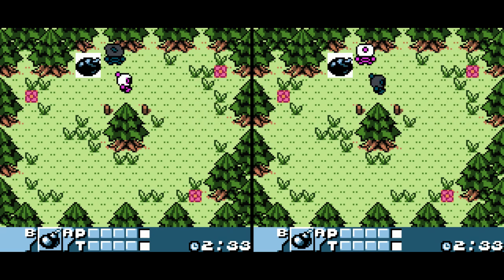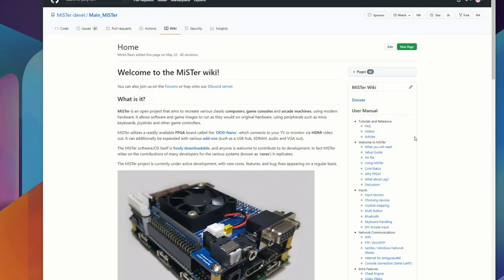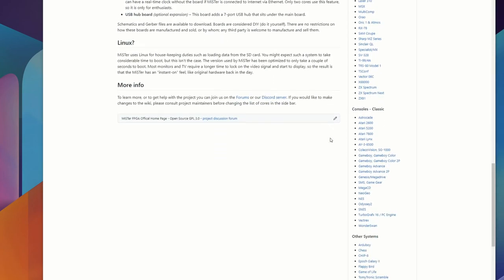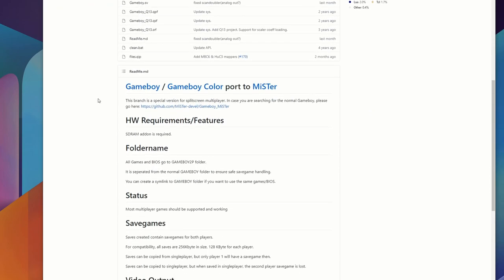Just like the Game Boy Advance two-player core, the Game Boy two-player core gives us the same options — to play two instances of the same hardware on an individual core. Just like I mentioned in the previous video, if you go to the main MiSTer GitHub page (link in the description below), you're going to see an option for both the Game Boy Advance and Game Boy two-player cores, and there's a lot of useful information down there.